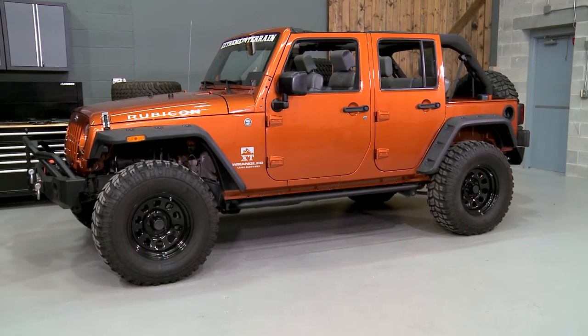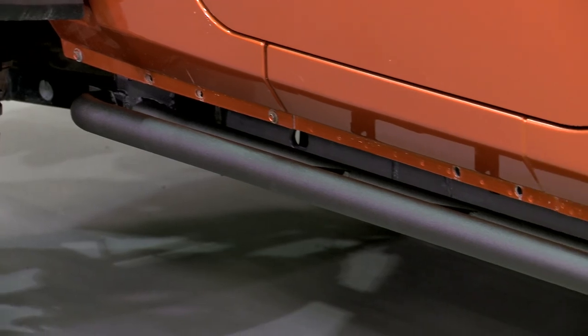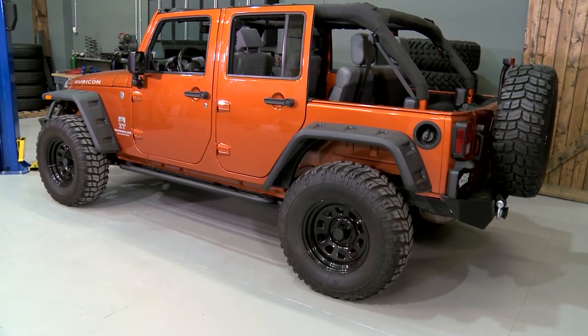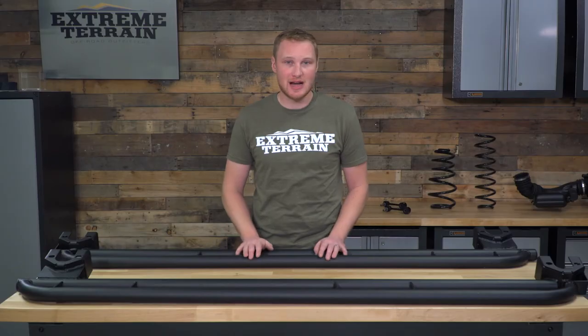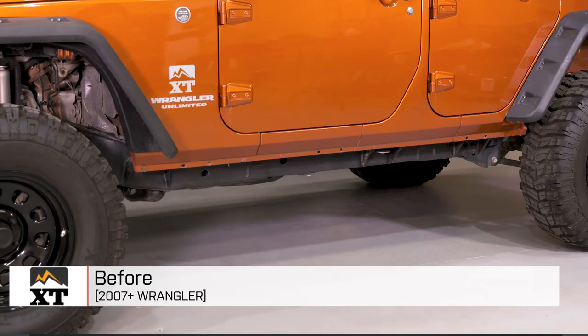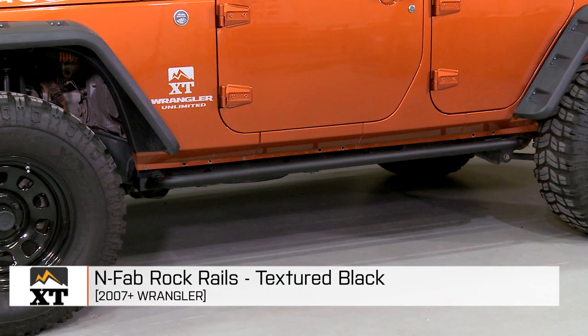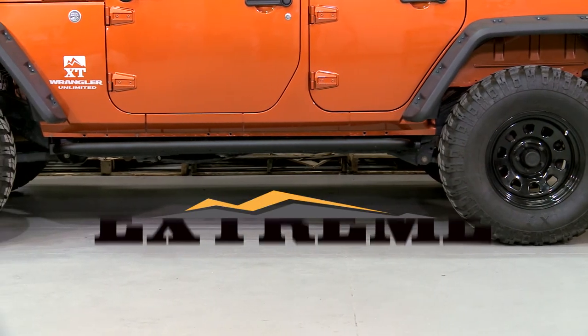So if you're looking to add a rock rail onto your JK for some light off-road protection, some door ding protection when you're on the road, and also a very useful step to help you get in and out of your lifted or even stock-height JK, these are going to be a very well-built option. That's my review of the NFAB Rock Rails fitting all 2007 and up JKs, that you can find right here at extremeterrain.com.